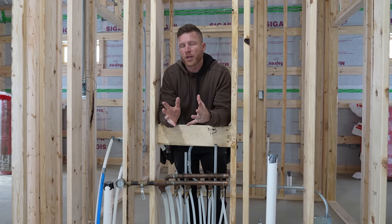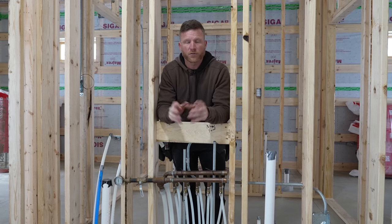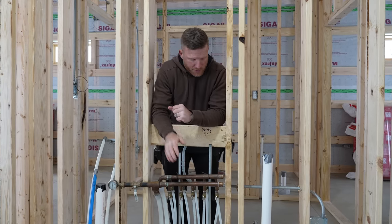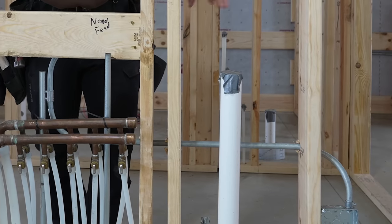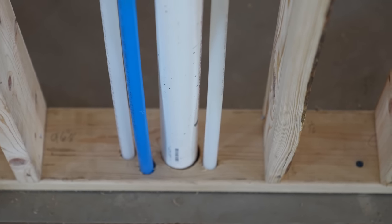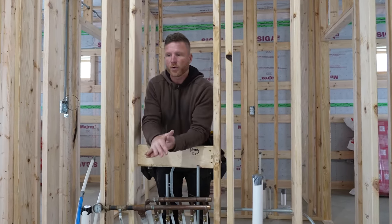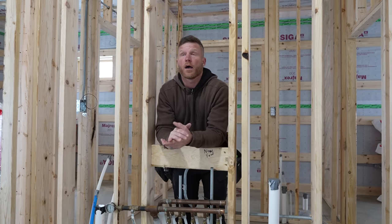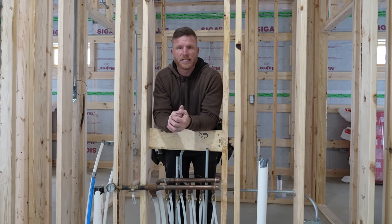Another question people have asked is what about your plumbing — where's that going to go and how do you detail the outside walls? We don't run any plumbing in an exterior wall — everything is on the inside. As you can see, I'm standing in a bathroom. We've got two sink plumbing pipes, our drain waste vent over here, hot water, cold water, a shower, a toilet. Everything is sub slab, so it's all done before we pour the concrete. The only thing we have to penetrate through the ceiling air control layer is a couple of vent pipes that will be very easy to detail.